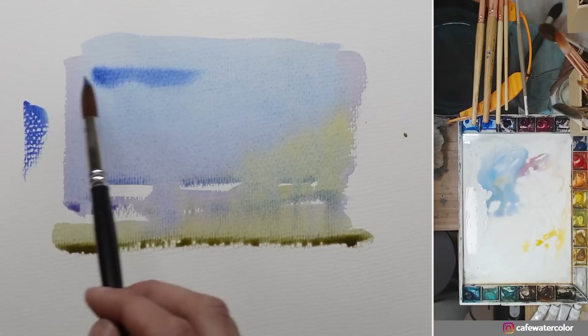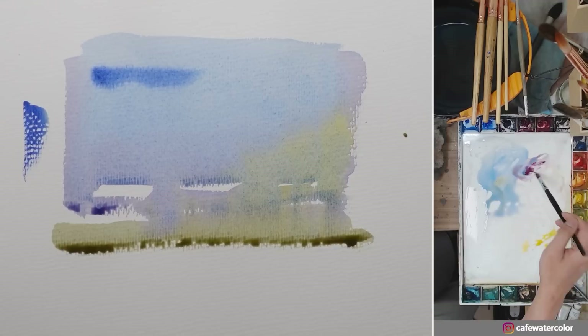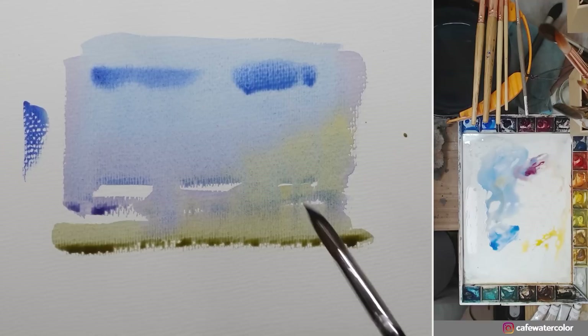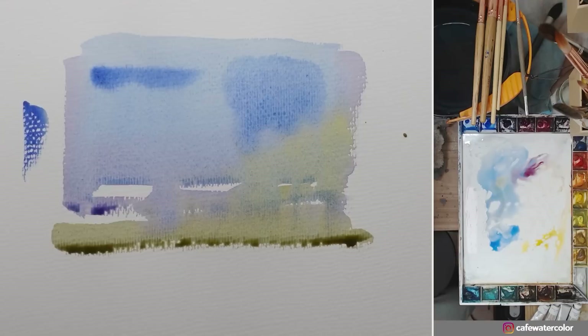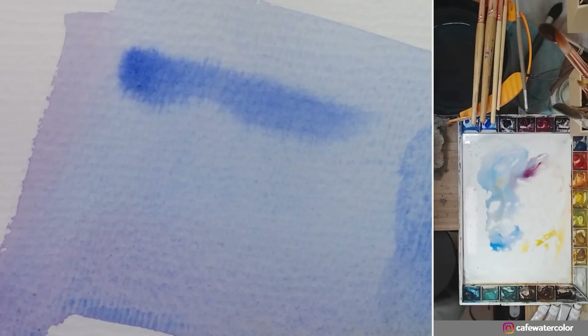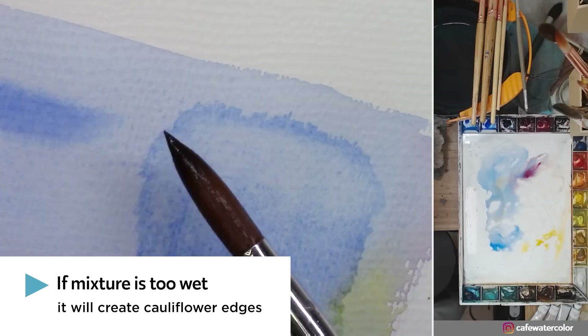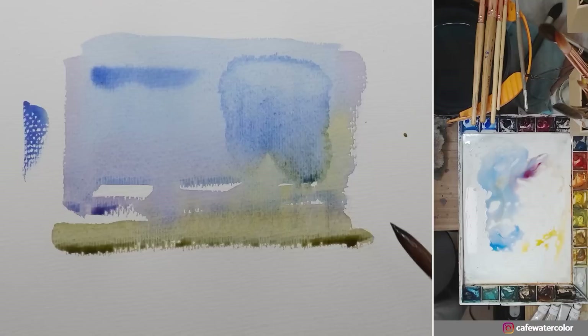But what happens if I have a mixture that's mixed with a little bit of water? I'll use blue as well but this time I add some water to it. Now you can start to see the difference. In the part where I used just paint with no water, you can see a nice soft shape — but in this part where I used a more watery mixture on the surface that's already damp, this is what happens: it starts to create cauliflower edges and washes off some of the paint already underneath, creating those unpleasant cauliflower edges.